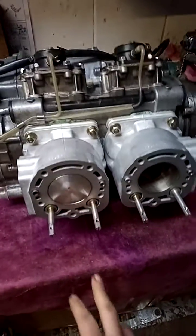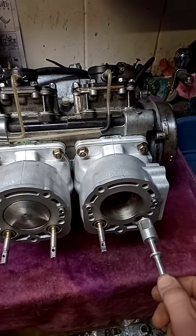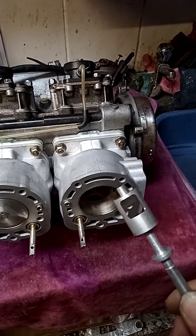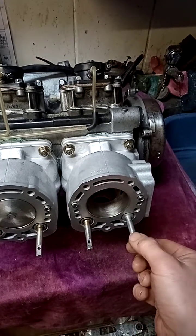A quick short video about the power valves on the KR1S. As you can see they've been put into the barrel. These are rotating cylinders with a port cut through them. They fit into the barrel and they've got little flats on them.